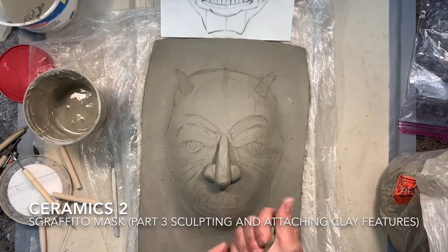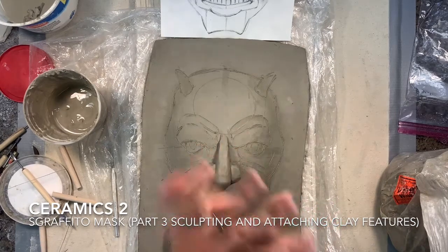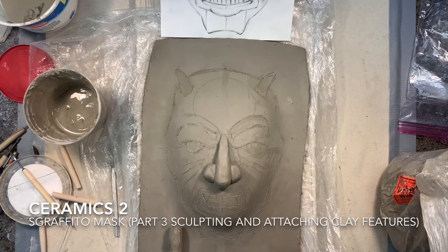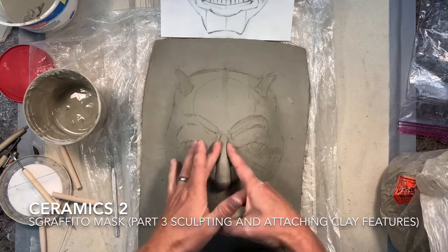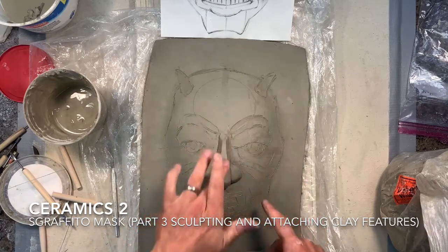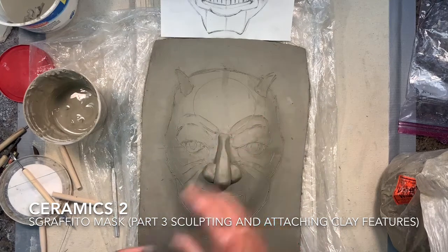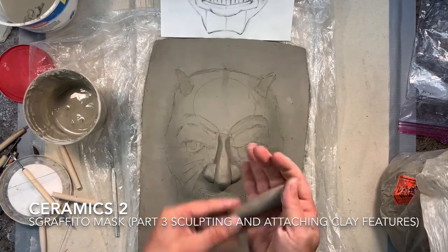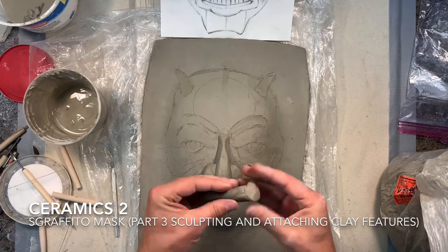Once I've liked it, I'm going to leave it for a second and continue to work on other features that are going to come up off the surface to create that depth for a three-dimensional shape. I'm just going to start smoothing things out a little bit. I want to be very careful not to push too hard onto the mask because I don't want this soft clay to get stuck — I'm going to need to pull it off and attach it the right way with scoring and slipping.